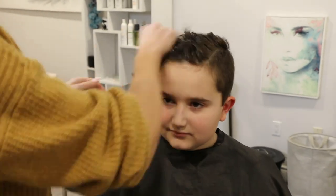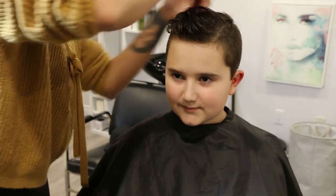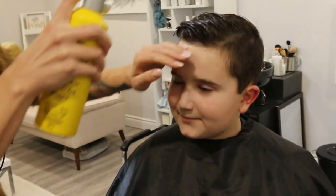Finally, because he has such beautiful curls I just style his hair wet with some curl-defining gel followed by some high-hold hairspray, then let it air dry into place.